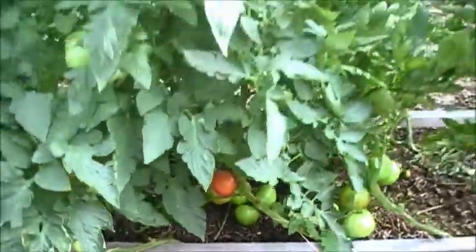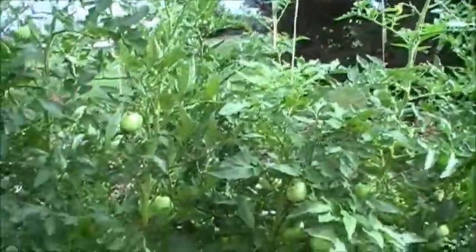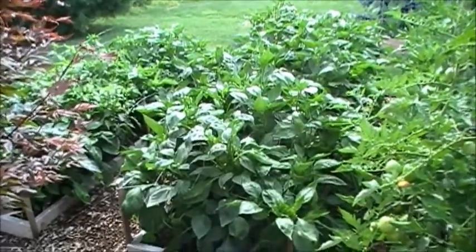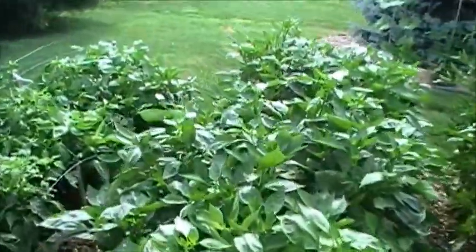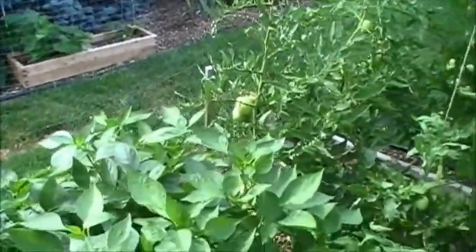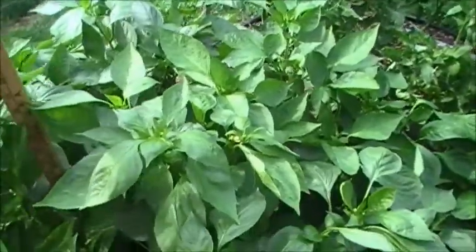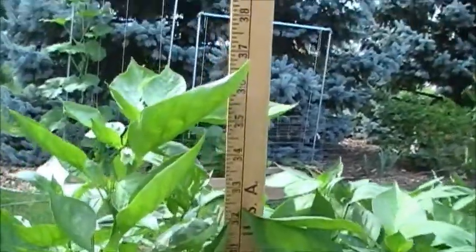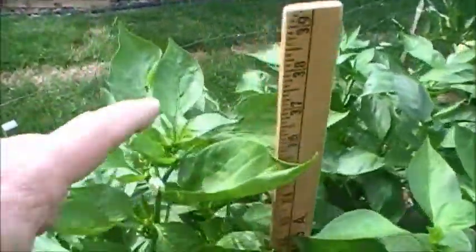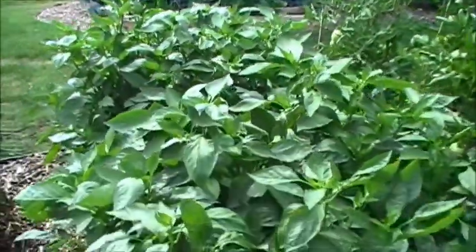Overall, very happy with the tomatoes — they're really producing. Moving on to the peppers: the peppers continue to go nuts, they are just awesome this year. My tallest pepper plant looks like it's 35 to 36 inches tall. My pepper plants are normally about two feet tall, so these have really gone well.